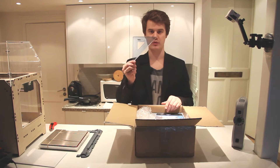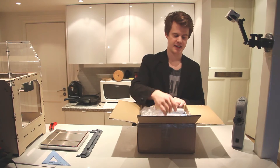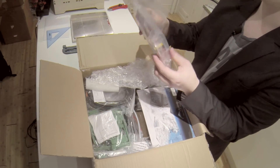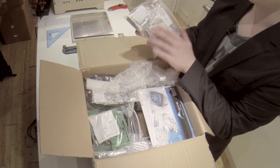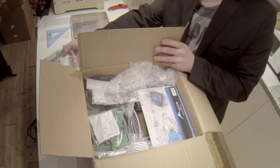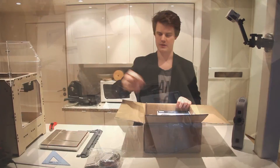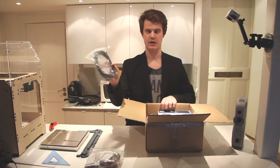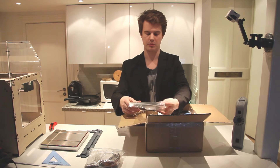You have a handy router for getting all the angles correctly. Then we have a hardware set which includes some bearings, some Kapton tape, and some clippers. It's all very nicely packed. You have a few wires — there's no soldering needed, it's all plug-and-play.